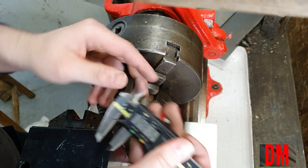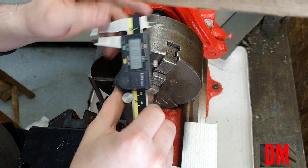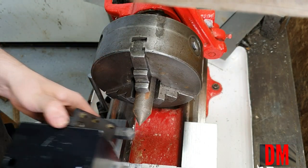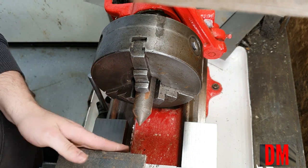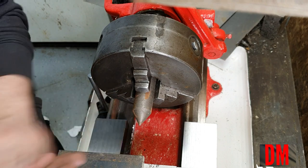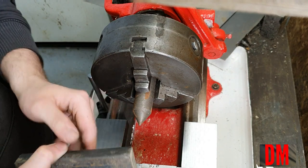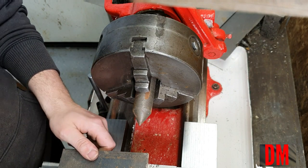That's actually pretty easy. I've got some 5/8 material I can machine. Let me grab that right now. Yeah, this will be easier than I thought. This is hot rolled material, so none of the sides are square — these sides are definitely not square, so I'm gonna have to square the edges before I do anything.